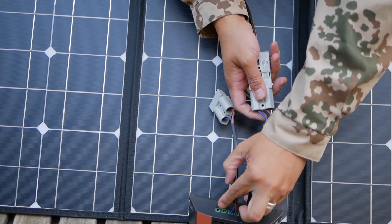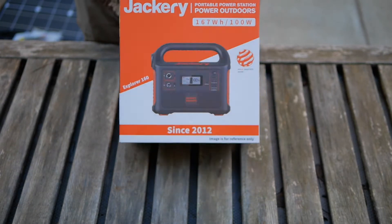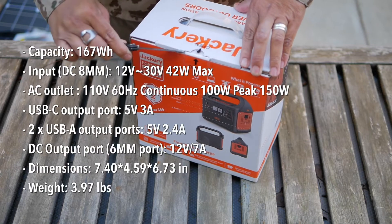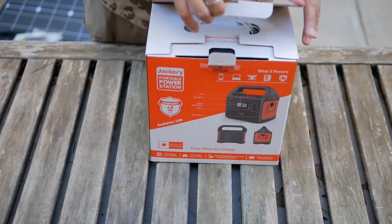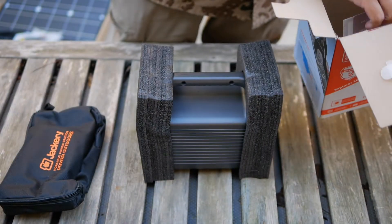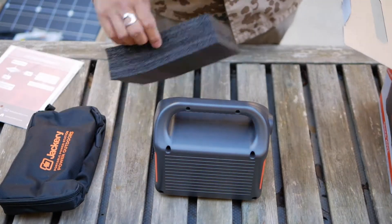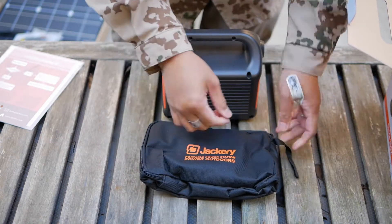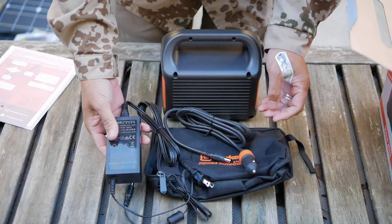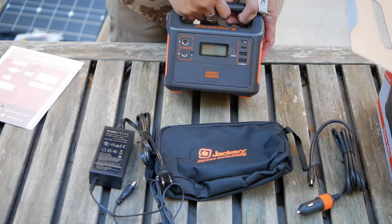This is an unboxing of the Jackery Explorer 160, which I got on Amazon during the Prime Day deal. We're going to see what you get inside the box. We get a bag, and we have the unit, an instruction manual, a card, warranty, and some padding. Inside the bag we get a power brick, an AC adapter brick, a car charging cord, and the Jackery solar generator itself.